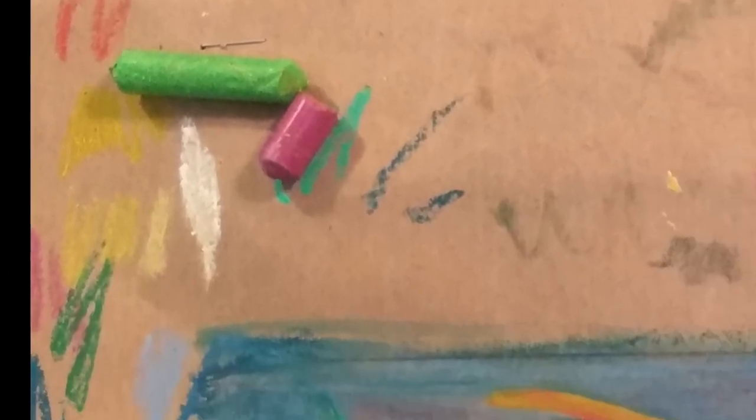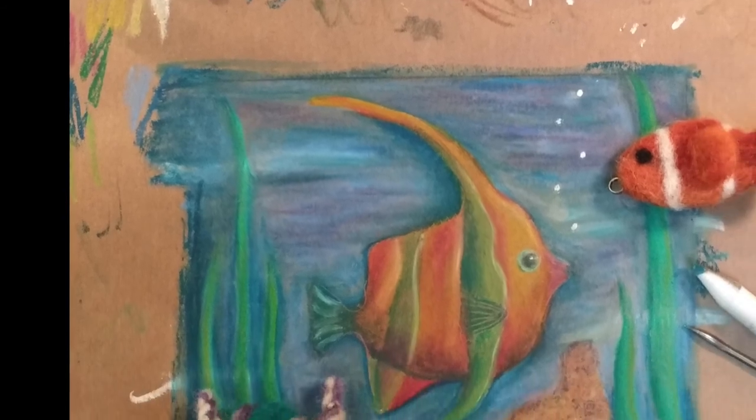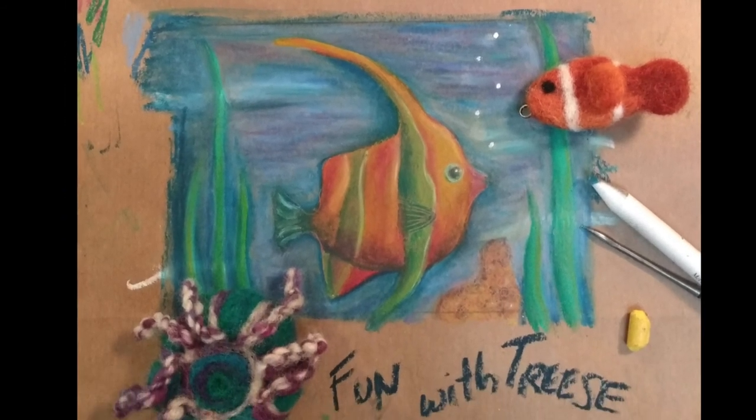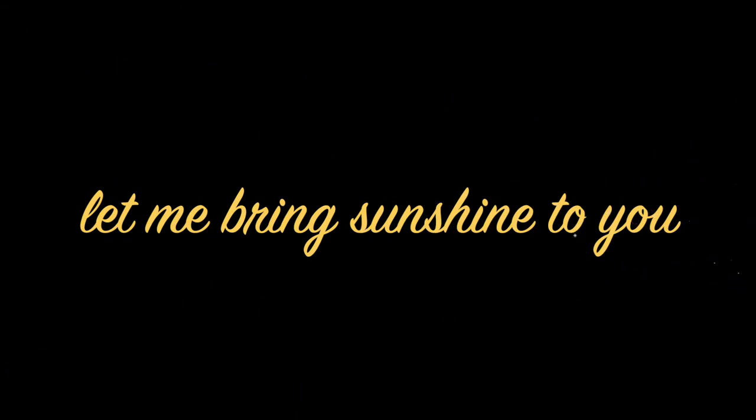I think he's looking pretty happy and I'm happy with our fish. That drawing has made me happy and smile. I'm going to trim that out, cut it out, and send it to somebody in the mail. See you again soon.